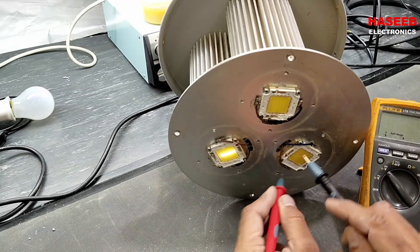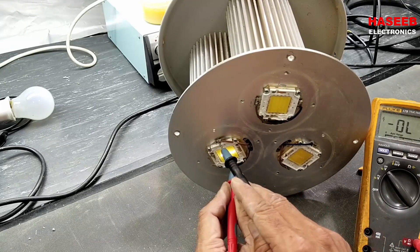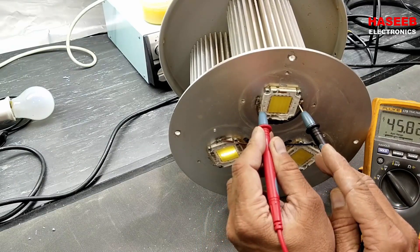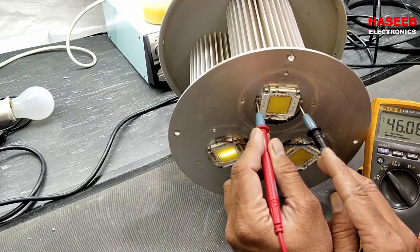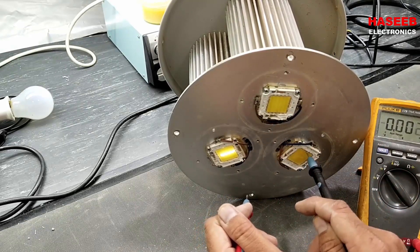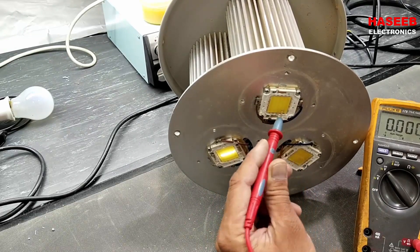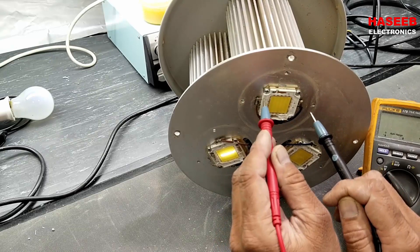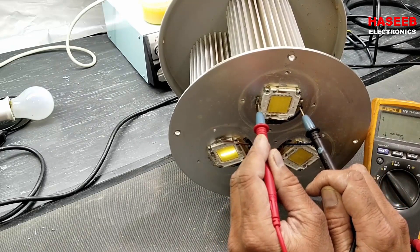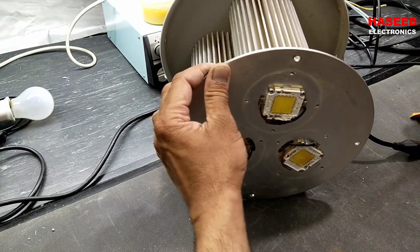So the power supply is available here — we have 45 volts. The power modules are working. The LED set is bad, so we have to replace the LED module. It's 45 volts — you can see the power is good. The LED driver module is good, so we have to replace these LEDs.